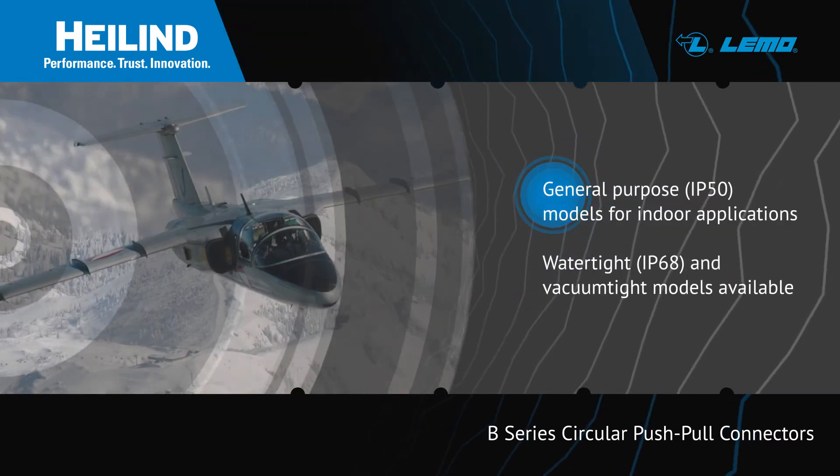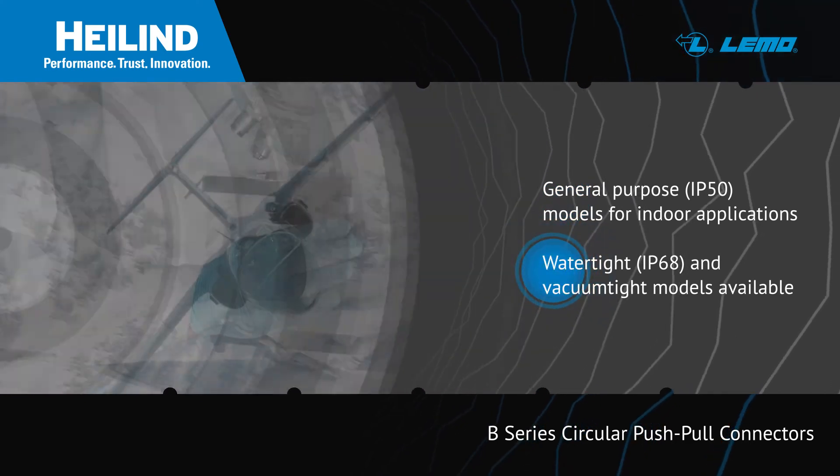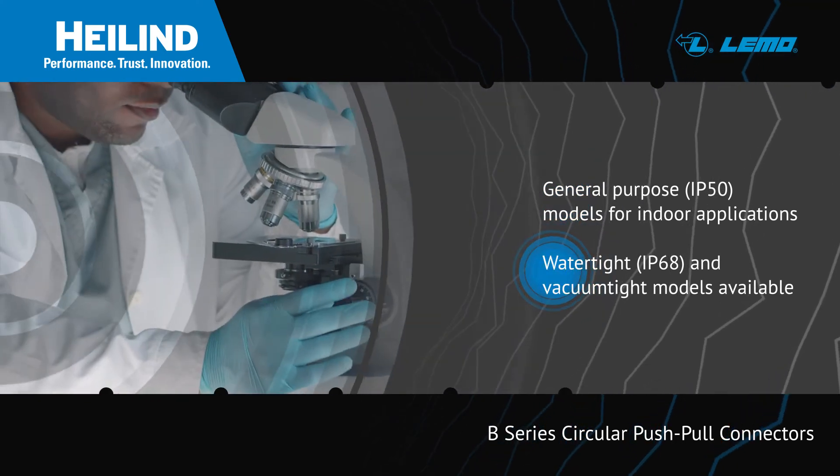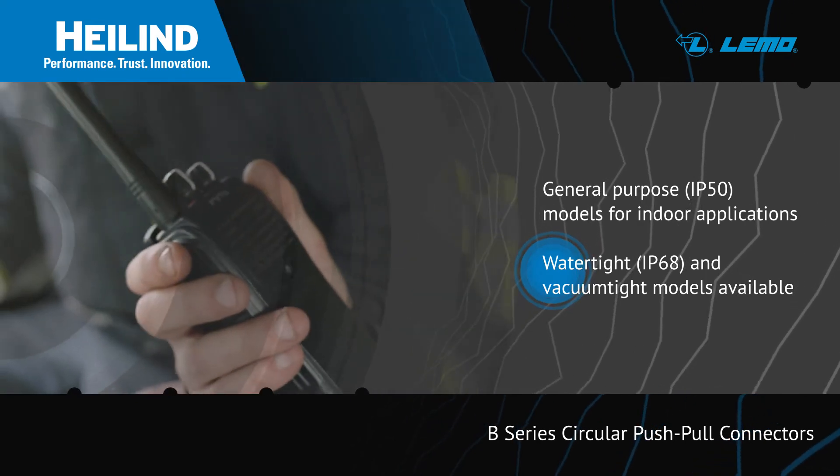Standard LEMO B-Series Connectors are IP50 rated, but IP68 watertight or vacuumtight connectors are available for applications in more challenging operating environments.